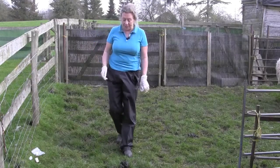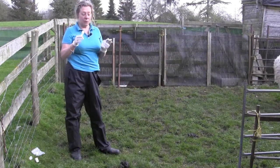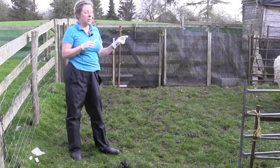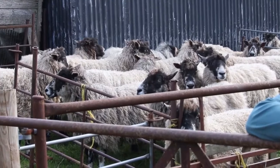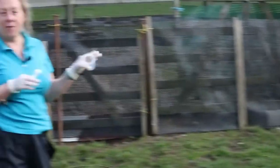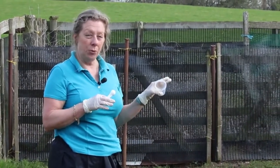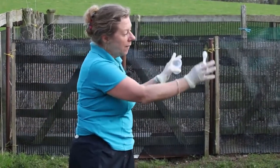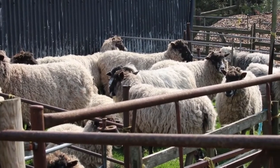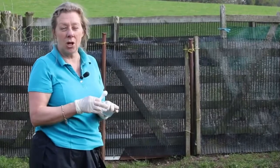If we're going to take a sample it's really important that we get a representative result for the whole group of sheep. We've got a small group here, and generally speaking, irrespective of the size of the mob, we want somewhere between 10 and 15 individual fresh samples. That's really important because otherwise there's going to be quite a variation within that group, and we need a random sample big enough so our answer is really indicative of what's going on.